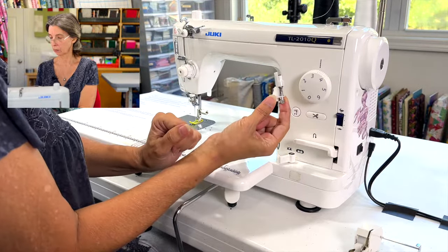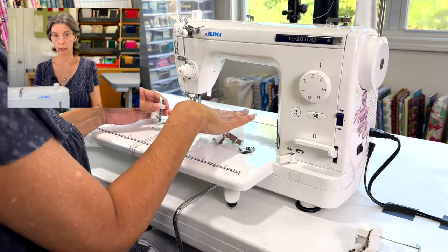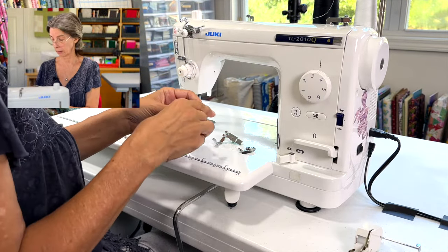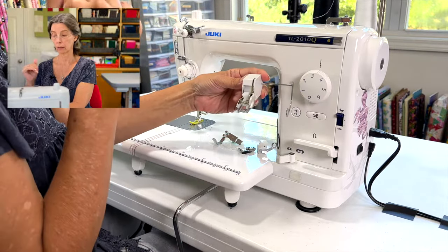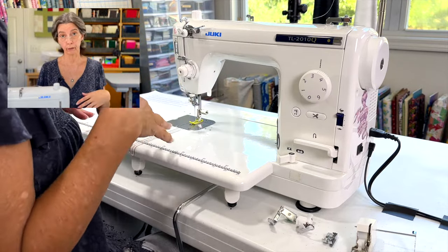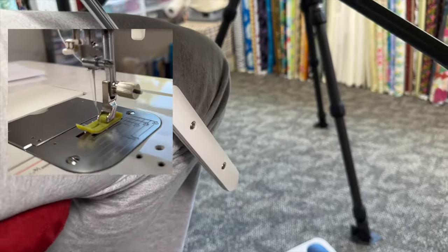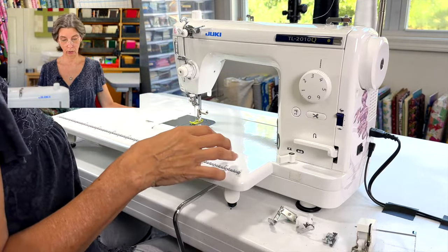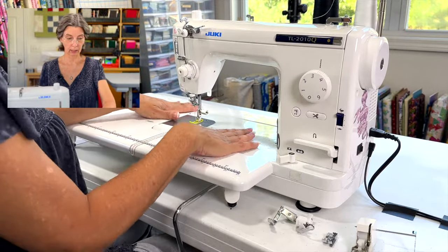It also comes with a free motion foot, which is important — you put the quilt in the machine and move it around instead of keeping it going straight through. Then there's a walking foot, which guides fabric straight through the machine, also for quilting. It comes with a power cord, foot pedal, a knee lifter to lift and lower the presser foot without using your hands, and an extension table that gives you a big space to work.